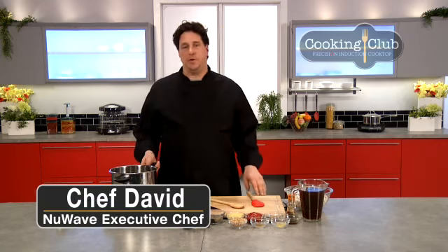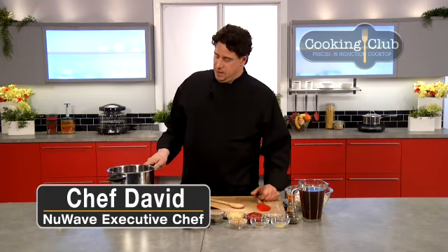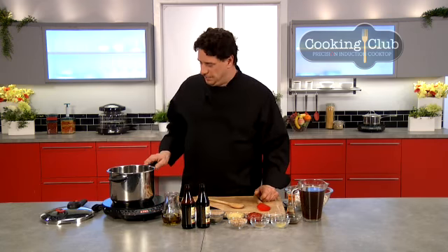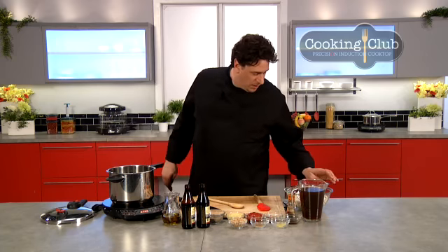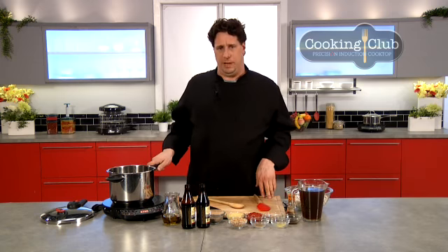Welcome back everybody. Chef David here from New Wave. Today we're cooking in our new New Wave pressure cooker, using it on top of the PIC, the precision induction cooktop, and I'm going to do another one of these simple country recipes. We're going to make baked beans — black beer style baked beans.